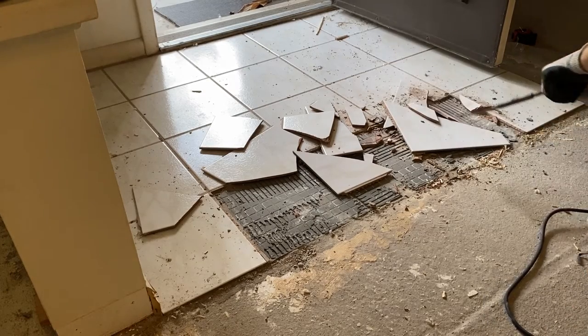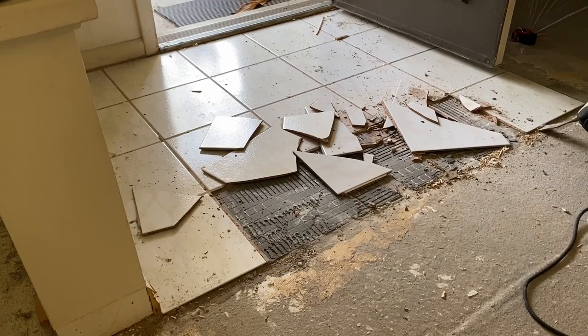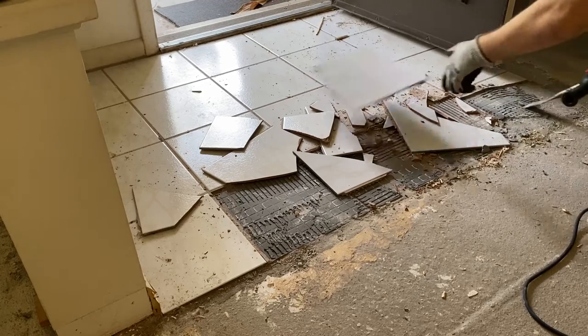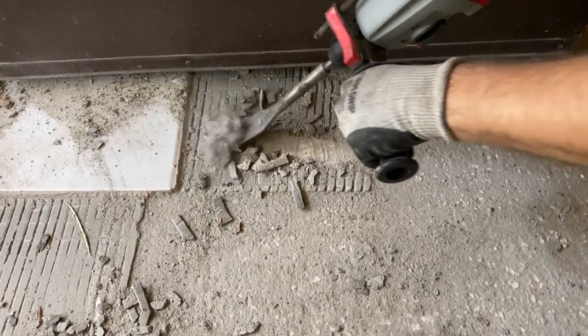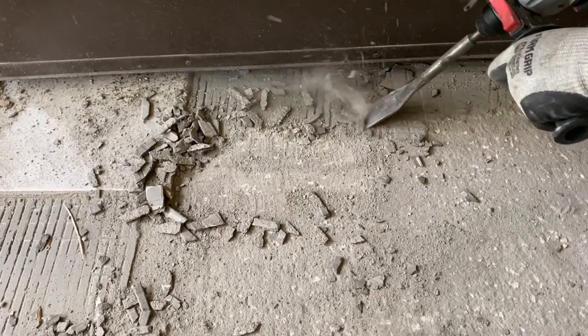I'm paranoid about breathing any of this stuff in, so I had to step away for a second and grab a mask. But there's really not a whole lot more to it beyond what you've seen so far. In both of my experiences doing this, chipping the tile up was actually the easy part. Most of the time spent was getting all of the mortar off of the slab. A wider chisel bit would probably help, but for the most part it's just crappy work that you have to keep at until it's done.